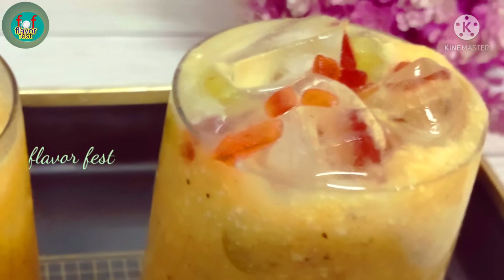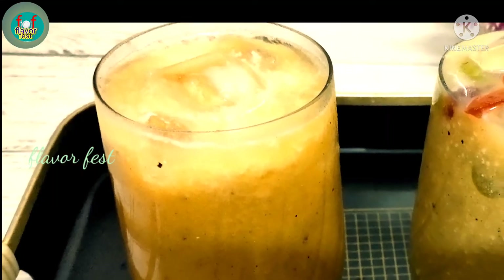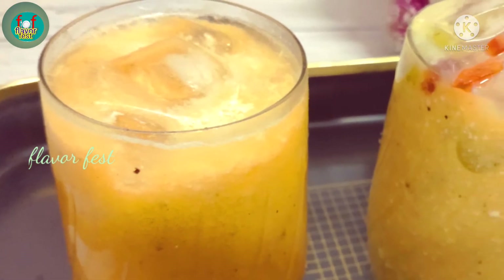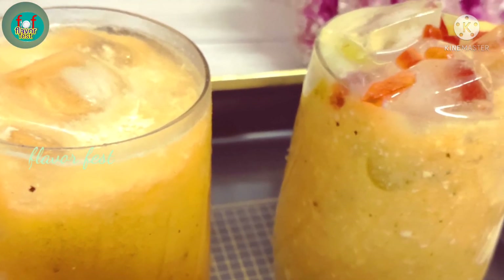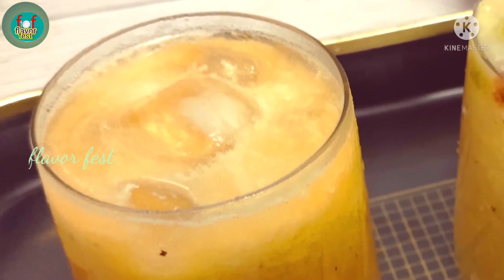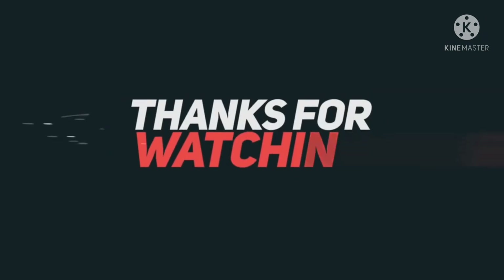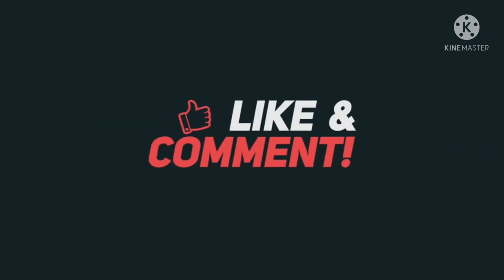If you like the recipe, please leave a comment in the box below. Please like and share the recipe. If you like this channel, please press the bell icon and subscribe. If you like this video, please don't forget to subscribe. Until next time, bye-bye, take care.